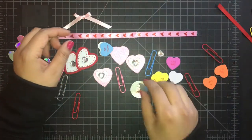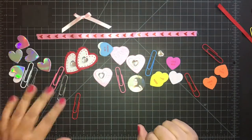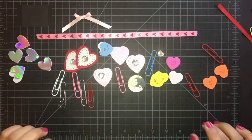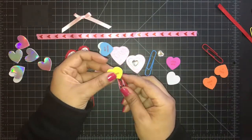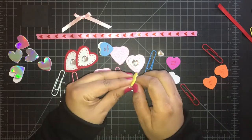Hello everyone, this is Veronica with V's Crafty Corner and welcome to another video. Today's video is going to be DIY paper clips. I purchased everything from Michael's, the Dollar Tree and Target.